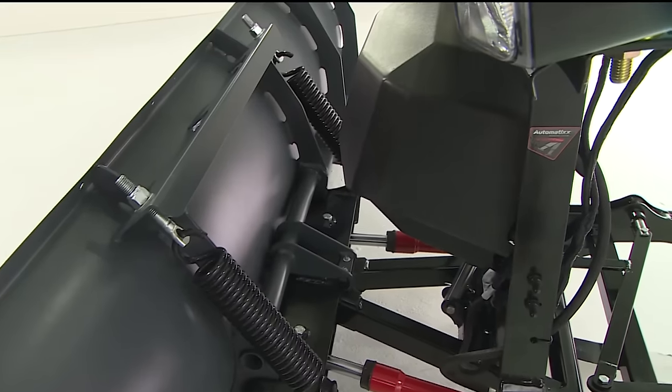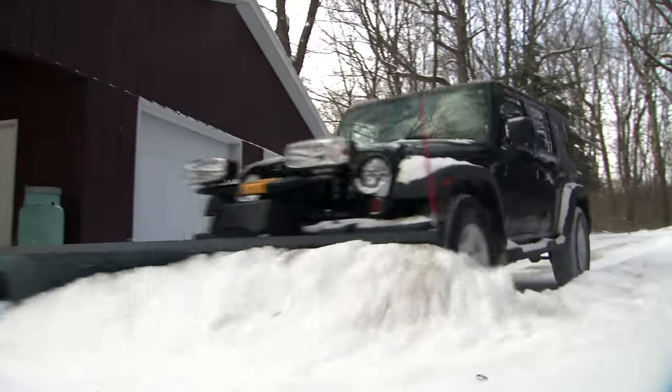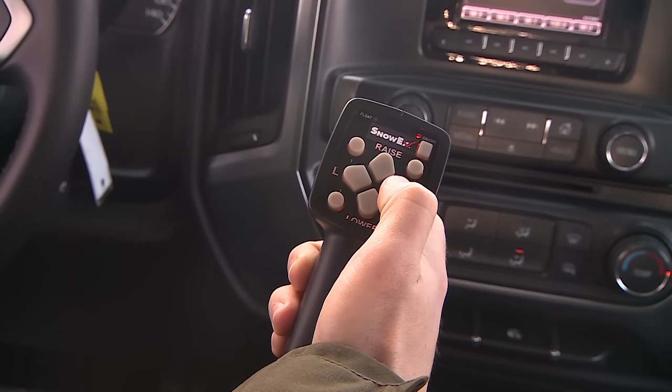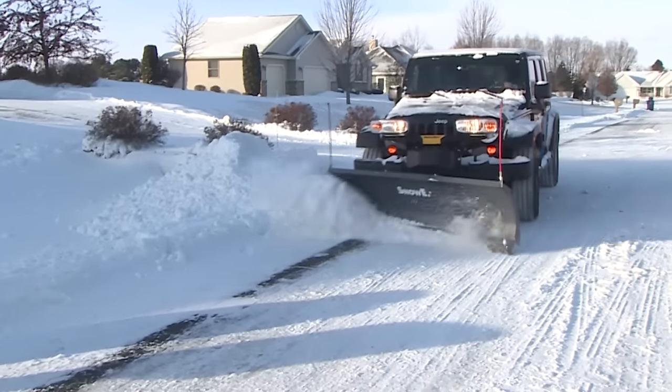Robotically welded headgear ensures quality and consistency for each Snowex plow that comes off the line. An intuitive handheld control system lets you easily raise, lower, and angle the blade.